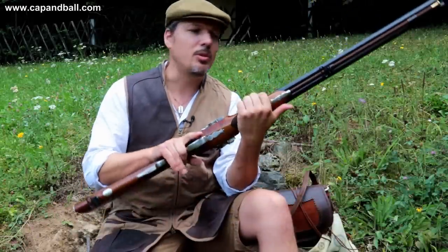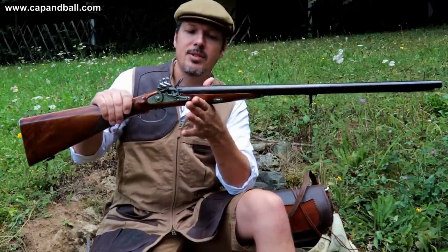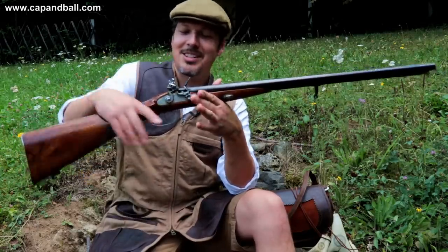This shotgun has a beautiful balance — just see where the center of gravity is. Just excellent.